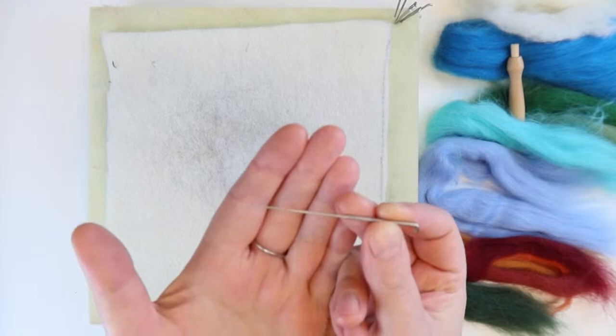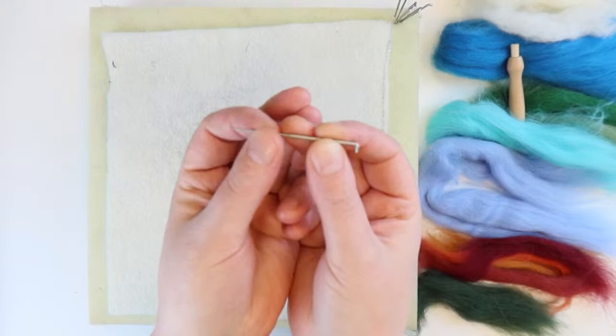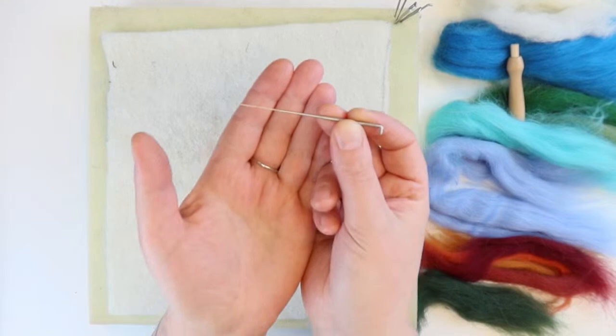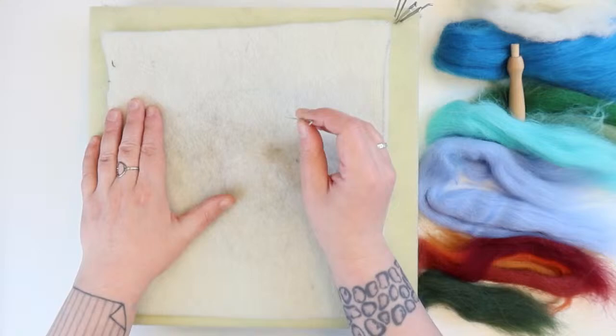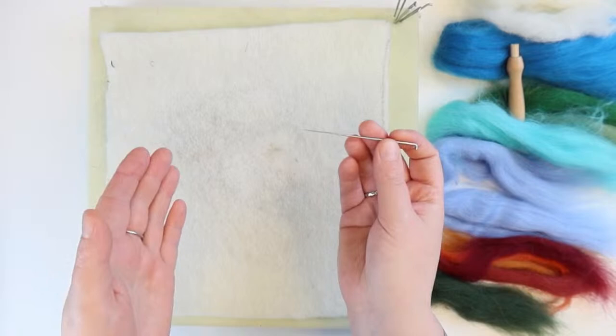We've also got our needles. These are very sharp and stabby — there's a barbed end and a hooked end at the other side. Please do not stab yourself with them; they are very painful. Try to keep your hand far away from where you're stabbing. These needles can break, so if they break, make sure you find all the bits and dispose of them safely.